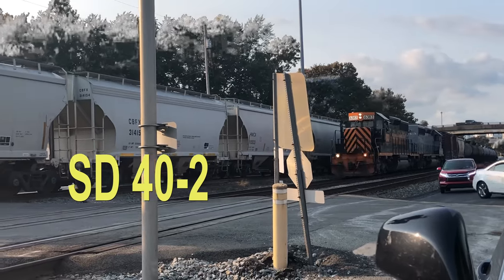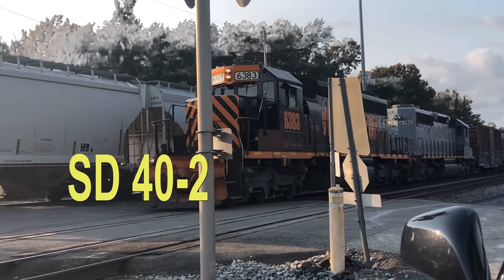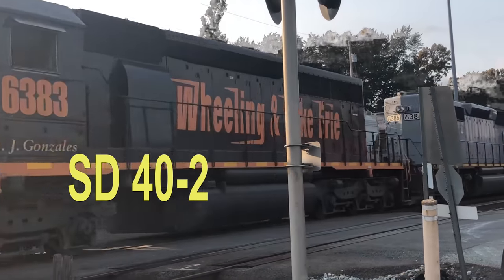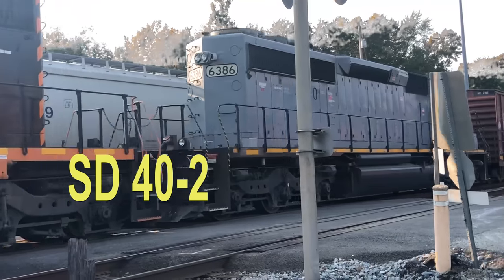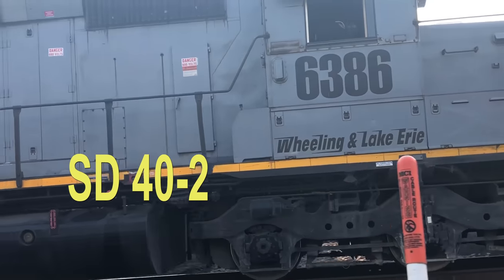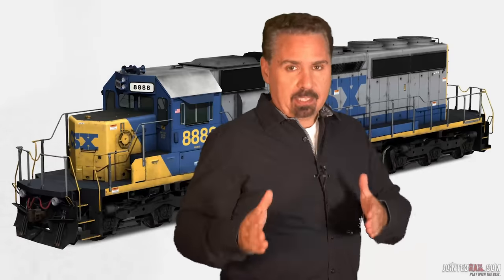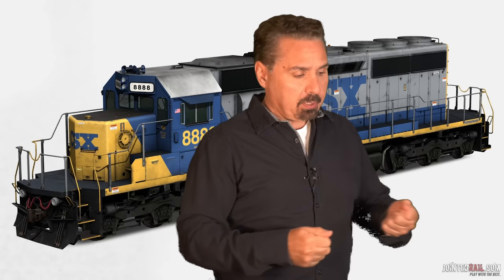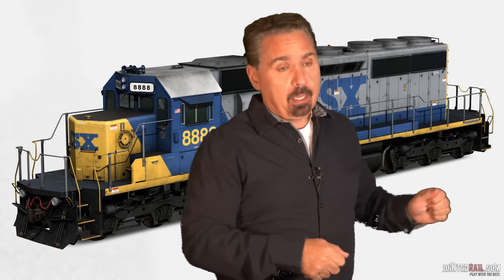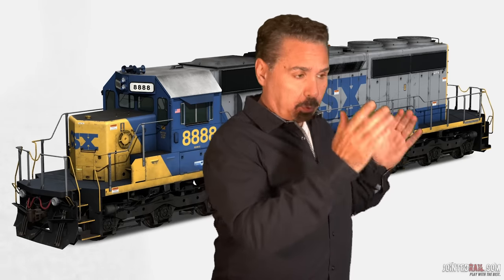The SD40s, SD38s — I never got to drive those — but the SD40s, SD50s, all the way up — they're EMD, electromotive division. They're commonly set up where you're turned at an angle, so your controls are off to your side. You have your reverser, your independent and your automatic brake all set up this way. Your head's facing forward but your controls are to your side, which is not really the most comfortable thing.